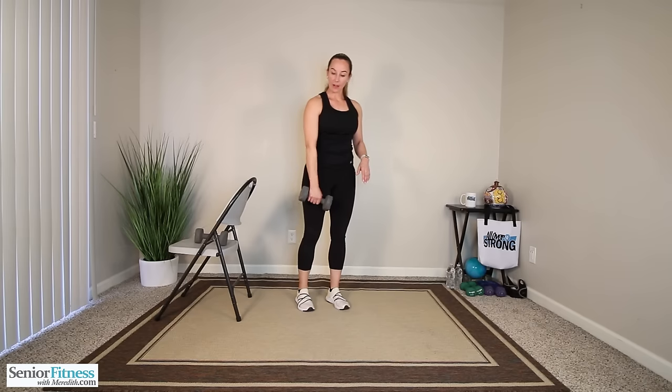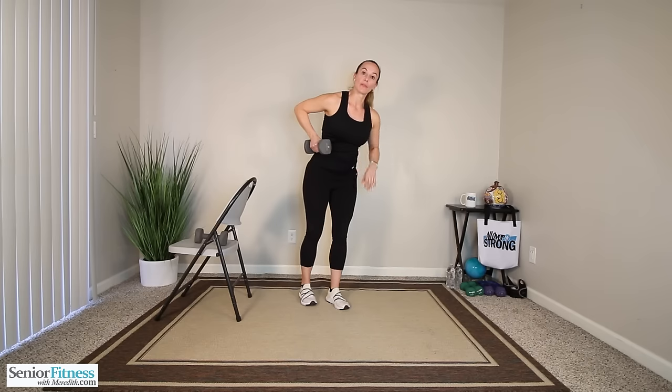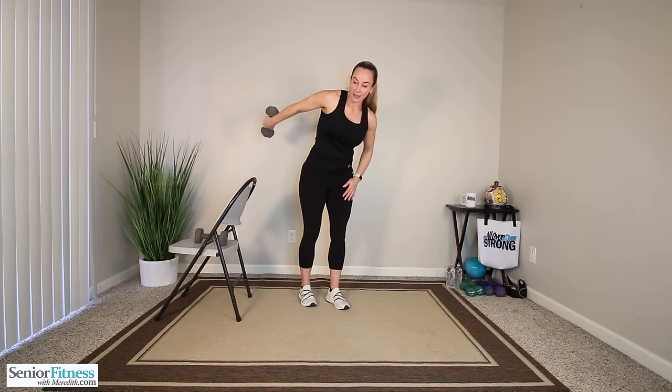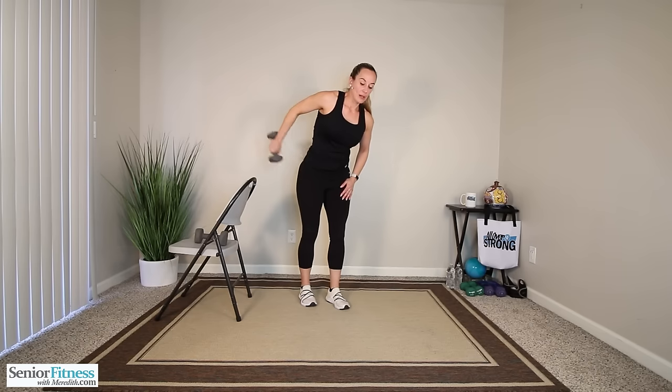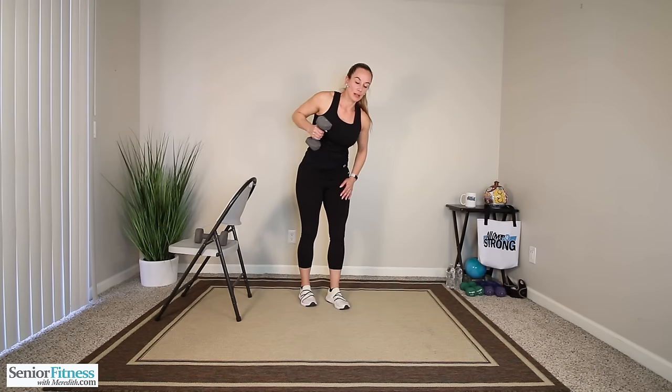We keep the dumbbell in that left hand. Bring the elbow nice and high, chest slightly forward, focus on the back of the arm — the tricep — extend it back, bring it in. No swinging from the shoulder joint or even the elbow joint. Slow, controlled. Three more, three, two, last one. Good job, release.